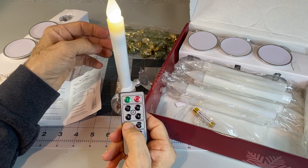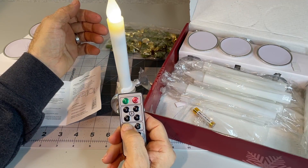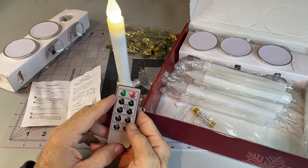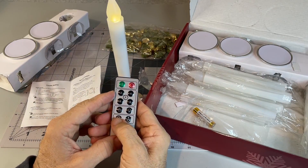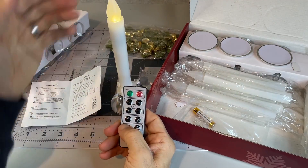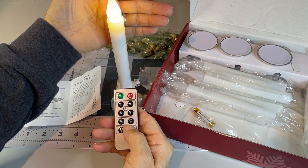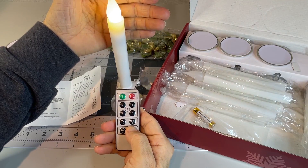If you put it back on standard mode, you should be able to dim them as well. Let's see — that doesn't really show the flicker real well, but you can dim them down and up. You can fiddle with that.